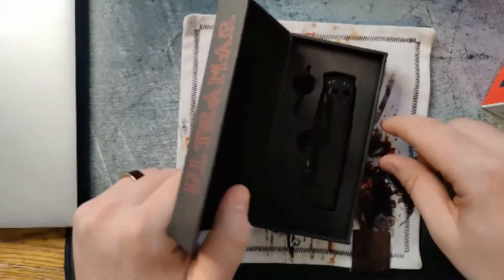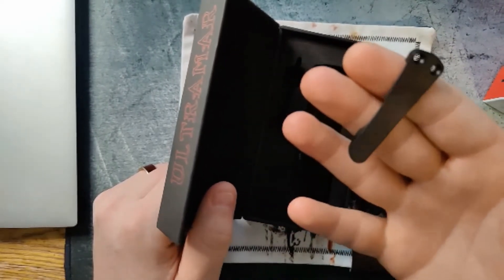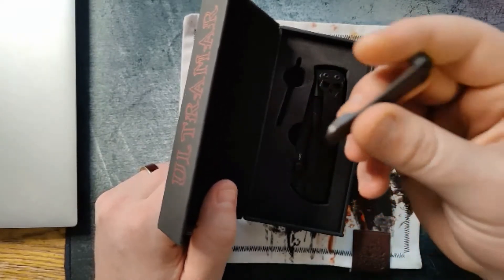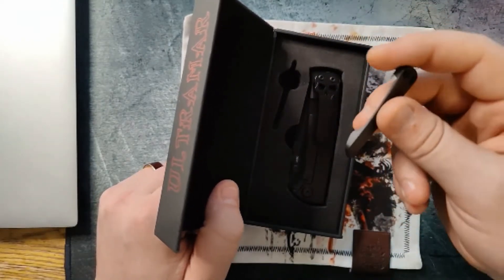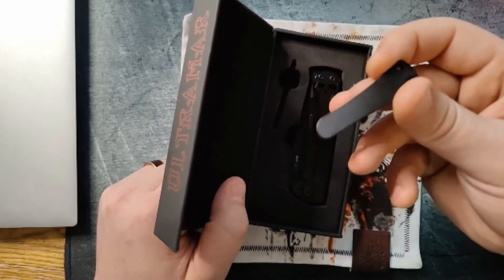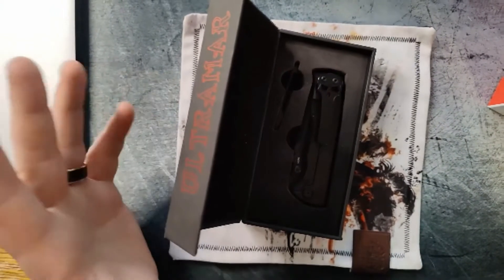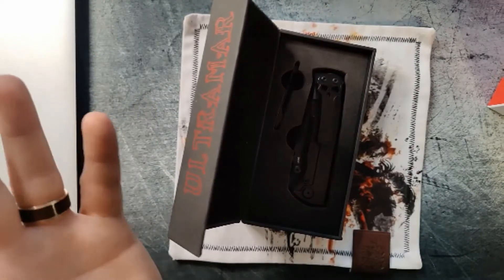I saw an interview where over the years he'd gotten a lot of feedback — some people loved it, some people hated it — so now when you buy one you get a spare plain titanium pocket clip. It is worth noting that no matter which one you go with, these pocket clips are very aggressive. It makes for a really tight fit in whatever pocket you put it in, whether it's jeans or shorts or whatever — it will tear up your pocket, so do be ready for that.